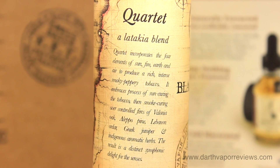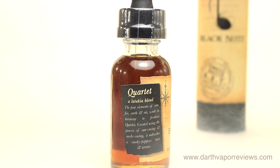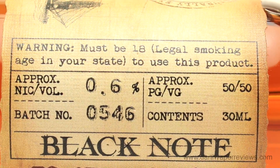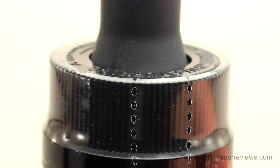Quartet incorporates the four elements of sun, fire, earth, and air to produce a rich, intense, smoky, peppery tobacco. It embraces the process of sun curing the tobacco, then smoke curing it over controlled fires of Alonia oak, Aleppo pine, Lebanon cedar, Greek juniper, and indigenous aromatic herbs.